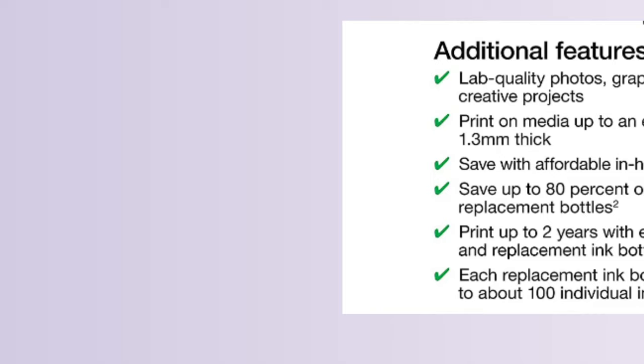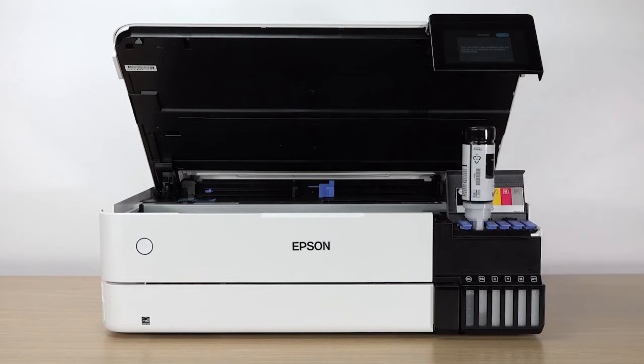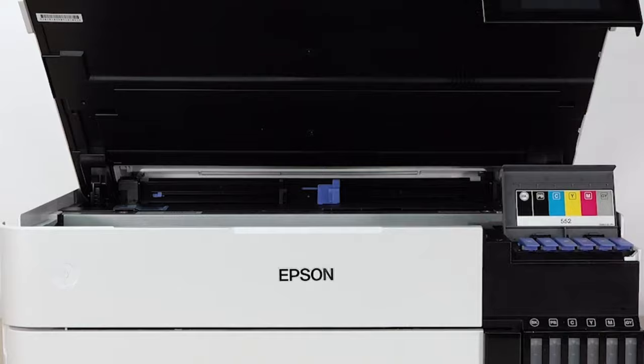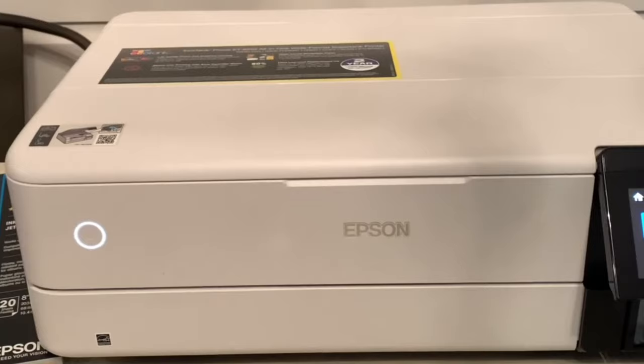The defining attribute of this printer is its cost-effectiveness. With the use of low-cost replacement ink bottles, you can print a 4-by-6-inch photo for around four cents, significantly lower than the typical 40 cents with cartridges. This value extends to the printer's capability to handle a wide range of media, including cardstock up to 1.3 millimeters thick, offering savings of up to 80% with replacement ink bottles versus cartridges — a potential saving of around $2,000 per set.